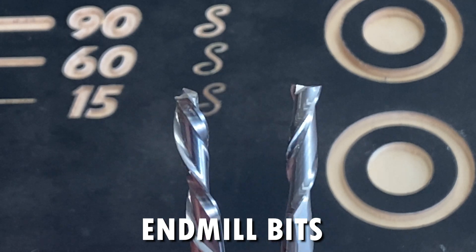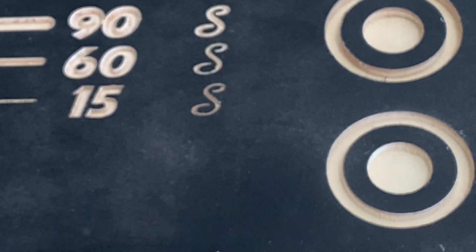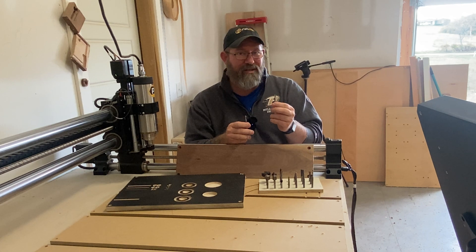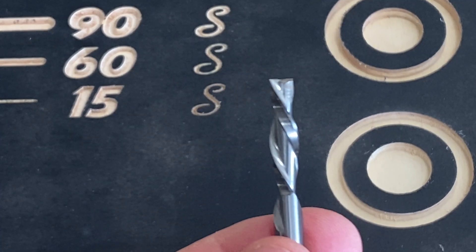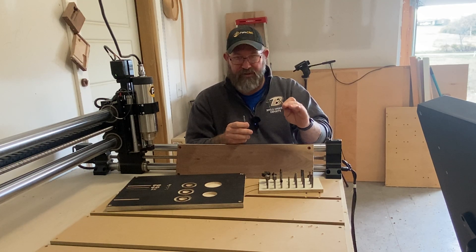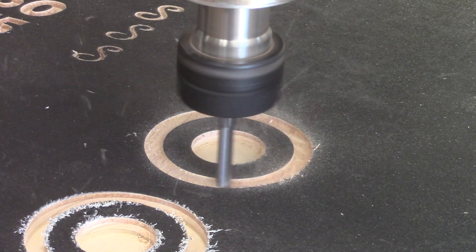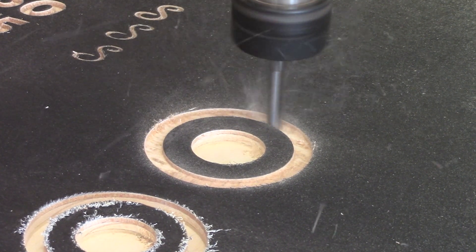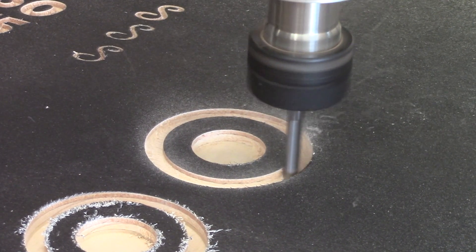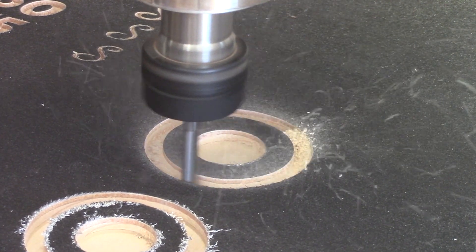First, we have what are known as upcut and downcut bits — the most basic bits you'll find with a CNC, also known as end mill bits. A downcut bit is called a downcut bit because the rotation of the bit pushes your sawdust and material down into the workpiece. This gives you a good top surface, but a rough bottom surface. As you can see in this sample, we're using a downcut bit — it's nice and clean on the top surface, though a bigger pocket would likely show burrs and fuzz on the bottom that need to be cleared out.